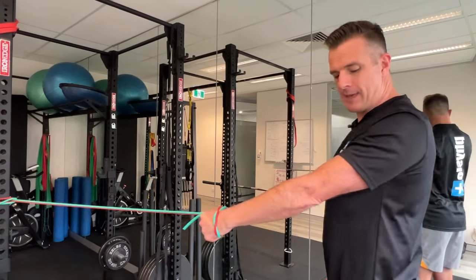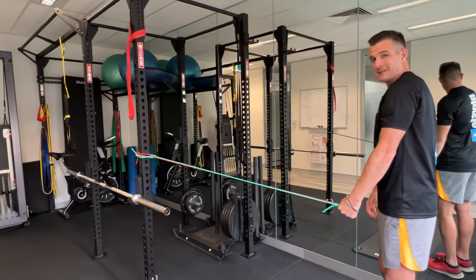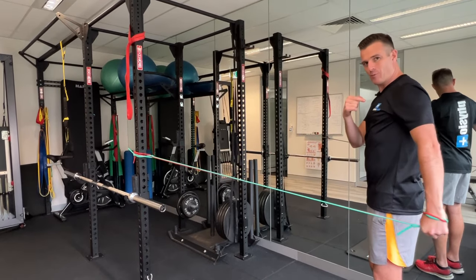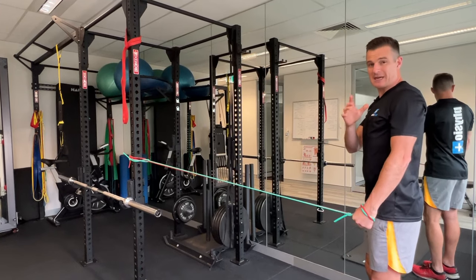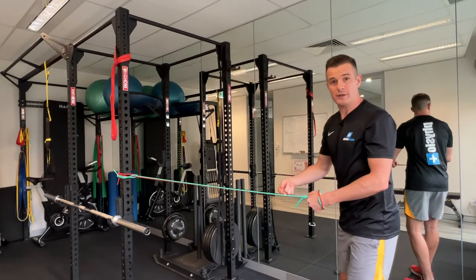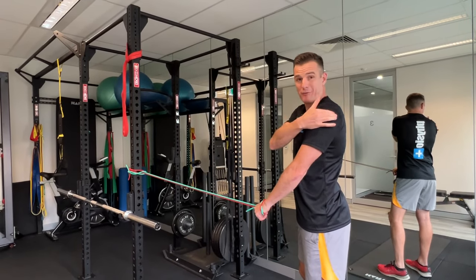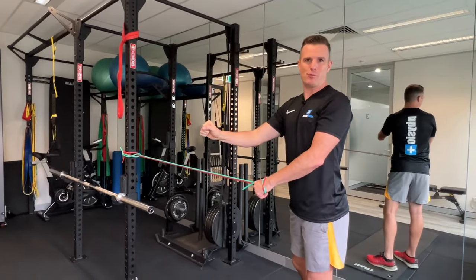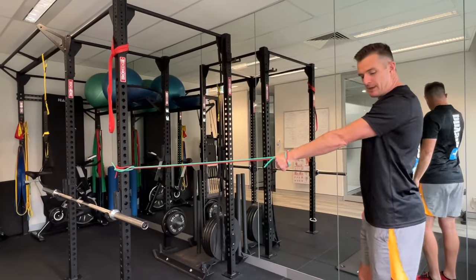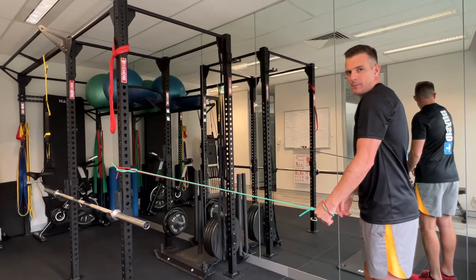That movement cannot turn into the shoulder blade popping forward. When you pull backwards, you're not allowed to let it pop forward — sometimes that happens if you're not actively thinking about holding it back as you pull. That's very important because you're trying to learn how to stabilize this joint and settle it down. You can't afford to let it come out of position when you've got load. The rear delt is the closest muscle on the acromion to the AC joint and it's pulling back rather than forward, so it's a really nice one to switch on. That movement is a real winner for this as well.